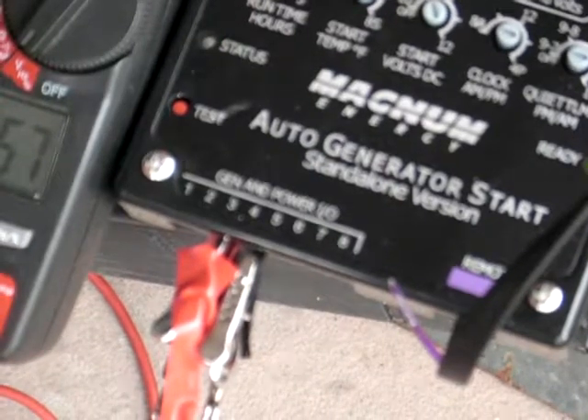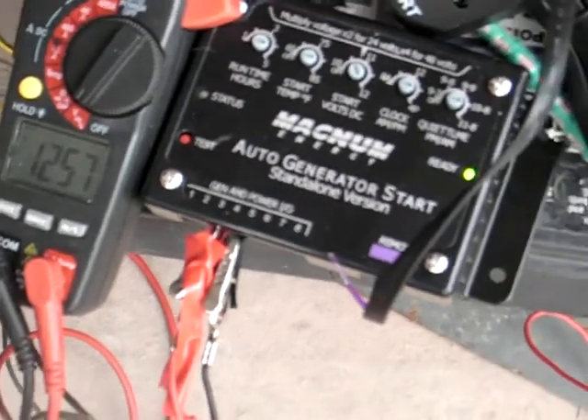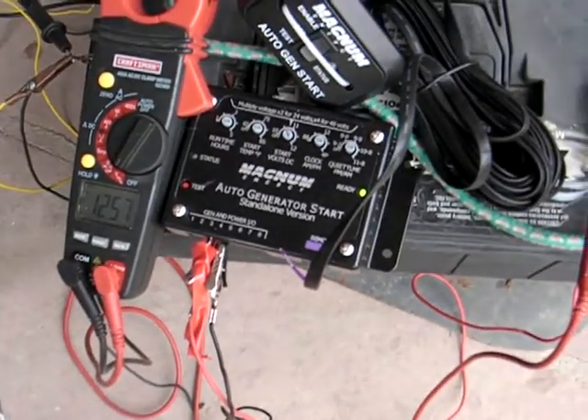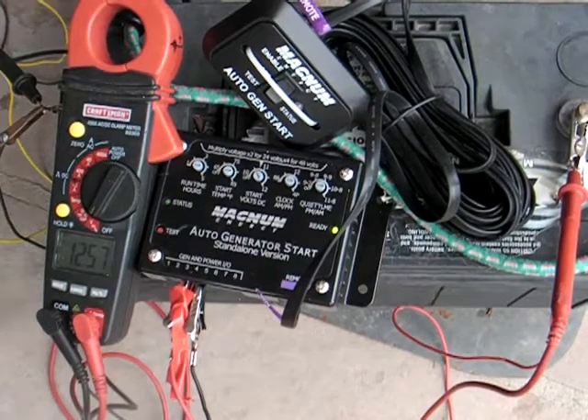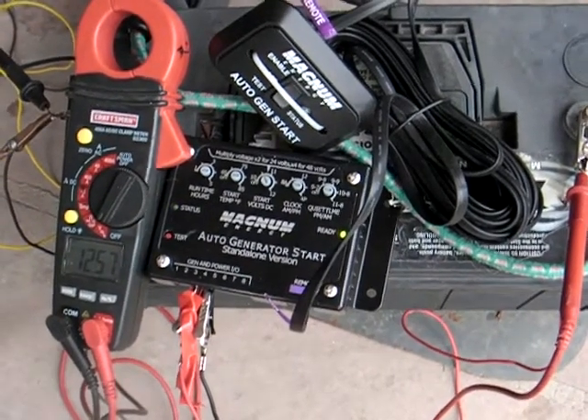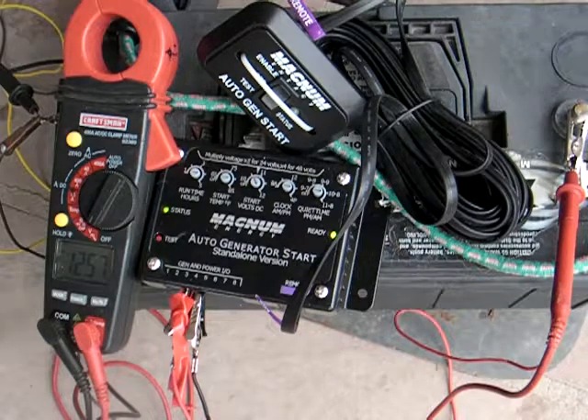It's just on the plus on three and minus on four — that's all it's hooked up to — and it's sitting here trying to start the generator for some reason. Yes, it's gonna fault out, it's supposed to fault out. It's gonna keep trying. You tell me — this is my question — this is the third one that's done this. What do people put up with this? They just think the battery's dead, but it's not dead.